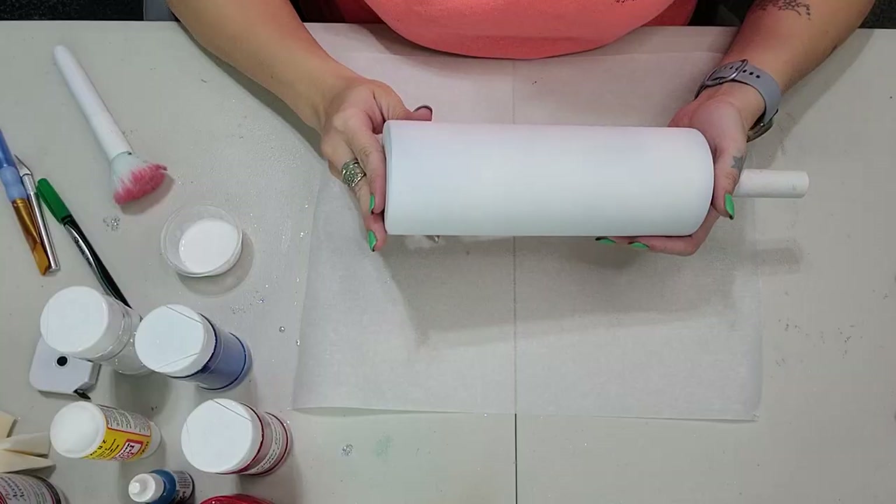Hello everyone, welcome to my channel. I'm Tabitha with Moonlight Custom Creations and today I'm going to show you how to do a V-split patriotic tumbler. Go ahead, stay tuned, watch the video, don't forget to like, comment, and subscribe. Let's get started.